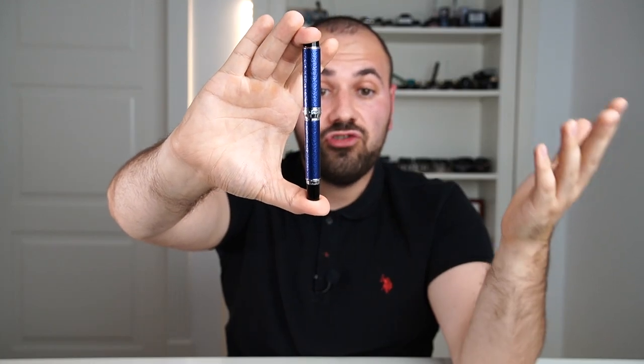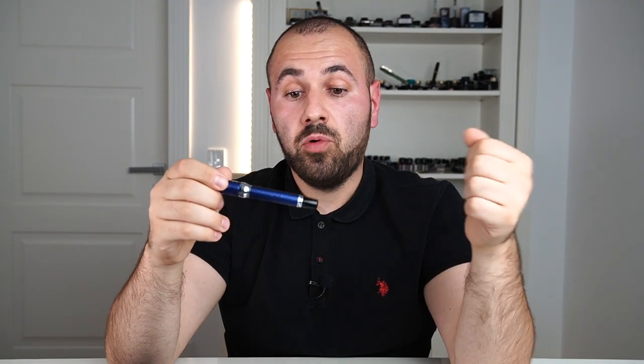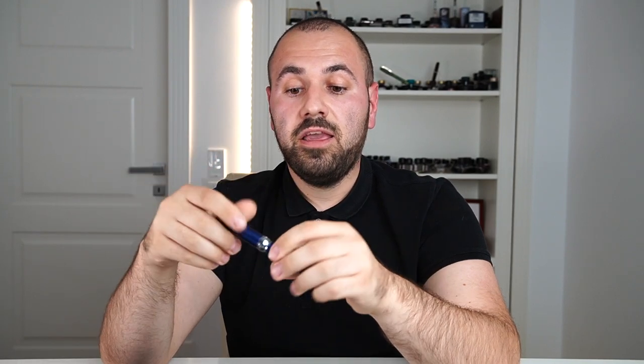You can expect soon a full fountain pen review of the Sailor Wancher Japan Blue. But before that, I will need to do more research and gather more knowledge about the techniques used on this fountain pen. I'll also have more time to use the pen, and you'll have my opinion on how easy it is to use and what you can expect if you own one of these.